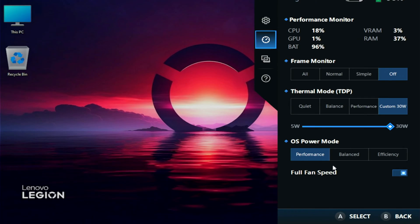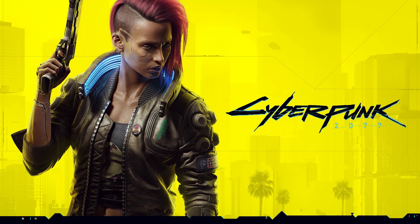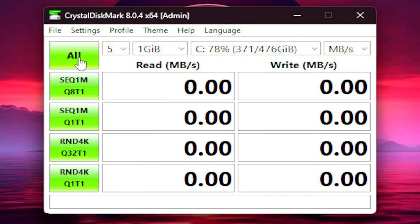We're back in Windows. Let me briefly explain how I'll compare the SSD temperatures. At full fan speed I ran a CrystalDiskMark test, which usually pushes the drive to its maximum load — so the temperatures we're about to see might seem alarming, but remember this is an extreme worst-case scenario test. After that we'll run a one-hour Cyberpunk gameplay session to get real-world usage data. With that said, let's start the CrystalDiskMark test.